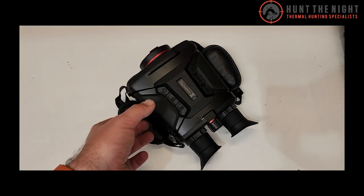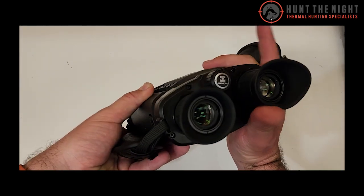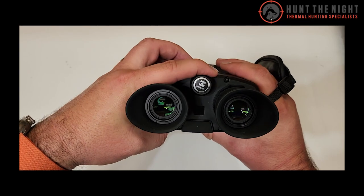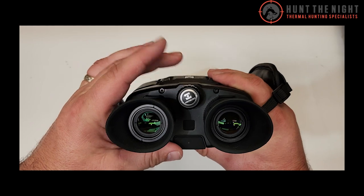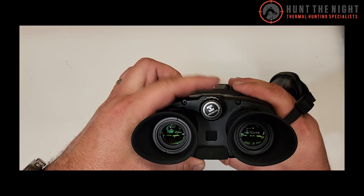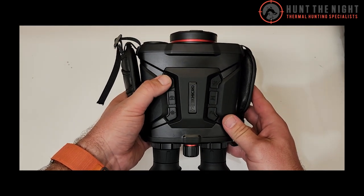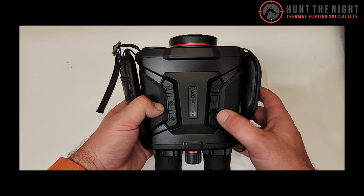These aren't the smallest device in the world, but they're not that heavy and they feel super comfy to use, especially with the hand straps on the side — they really lock in. When you get your hands in position, your fingers naturally fall into the button positions. We've got power, video and photo, rangefinder, zoom, and picture-in-picture on and off.